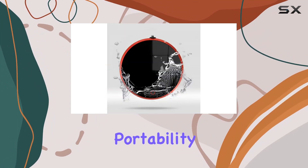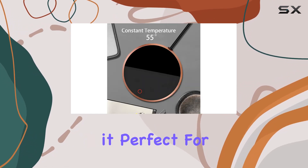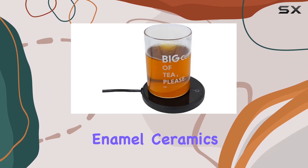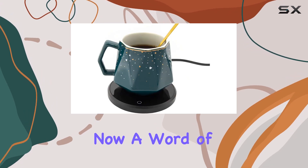Portability is another plus. This mug warmer is compact, making it perfect for both home and office use. Whether you prefer metal, enamel, ceramics, or glassware, it's compatible with a variety of mug types.